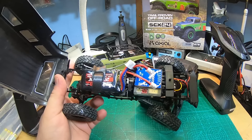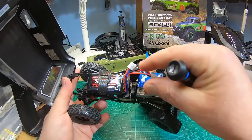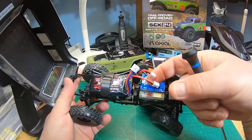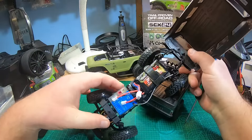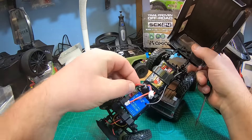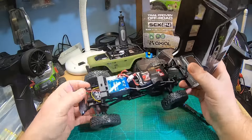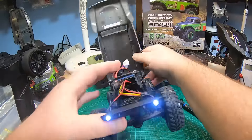I still don't understand why they do this — same wires, red and black, same JST PH 2mm plug. If you're tinkering around with your truck, it's really easy to mix those up. Take care, take care.